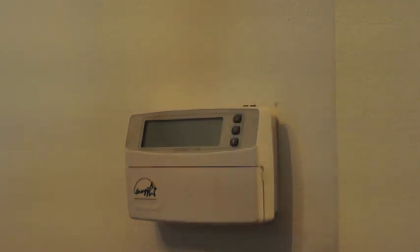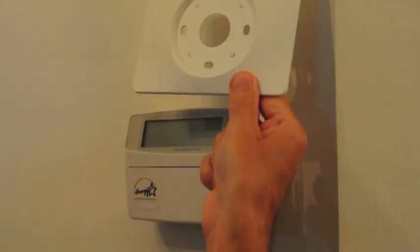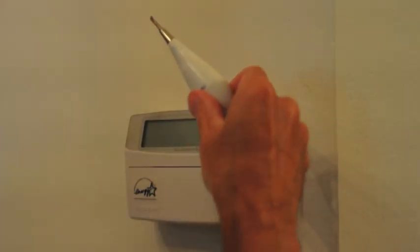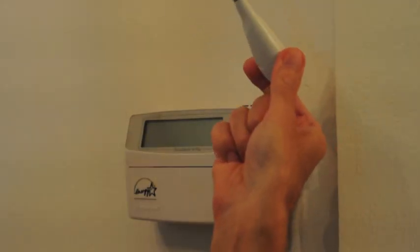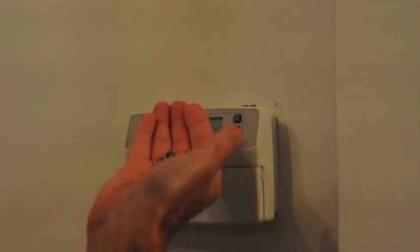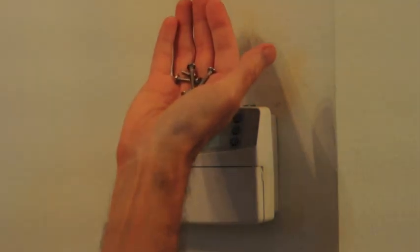It also comes with two back plates that we may need to use, depending on the size of the hole in the wall, for one back plate. And a special screwdriver — a modern version with several bits in it — and some assorted screws for mounting.